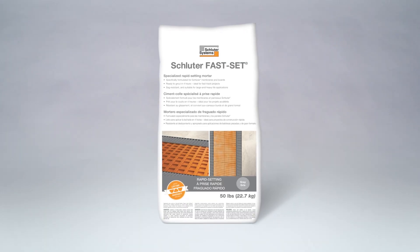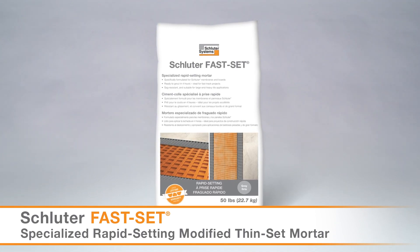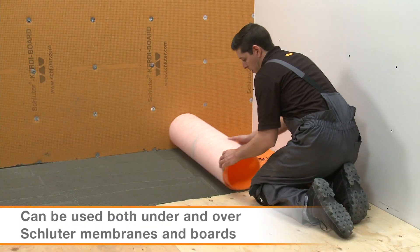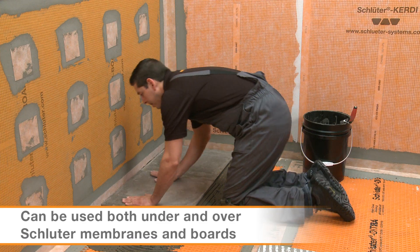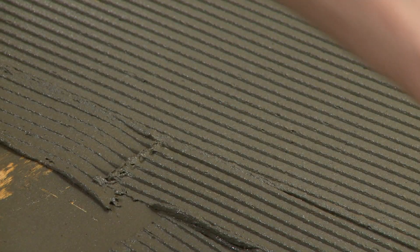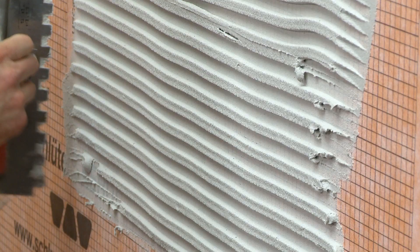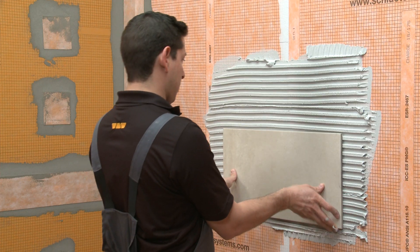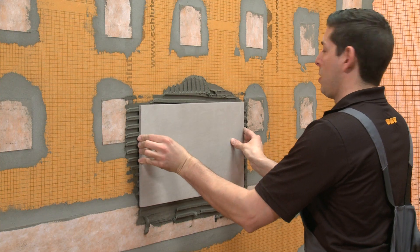And Schluter Fast Set, which is a specialized modified rapid setting Thinset Mortar that is ideal for fast track projects. It can be used both under and over Schluter membranes and boards as well. All of the Thinset Mortars are premium grade for high performance. They have a smooth, creamy consistency, which makes them easy to handle and spread. They are sag resistant and suitable for use with porcelain and large and heavy tile applications.